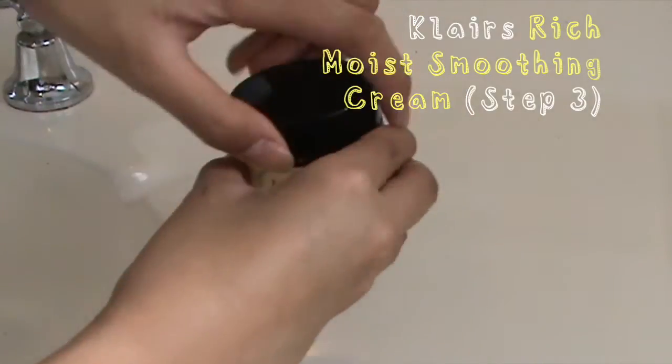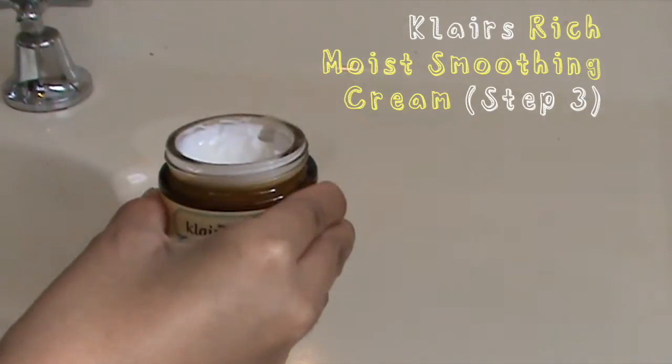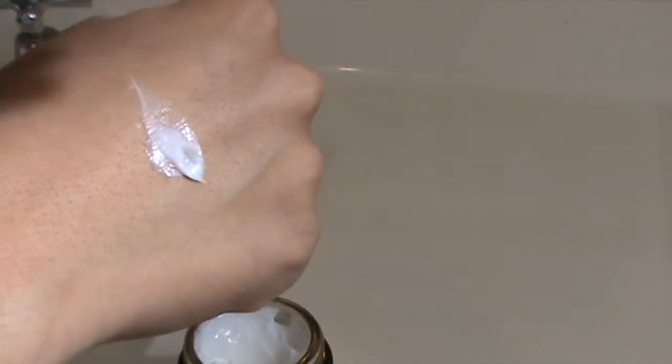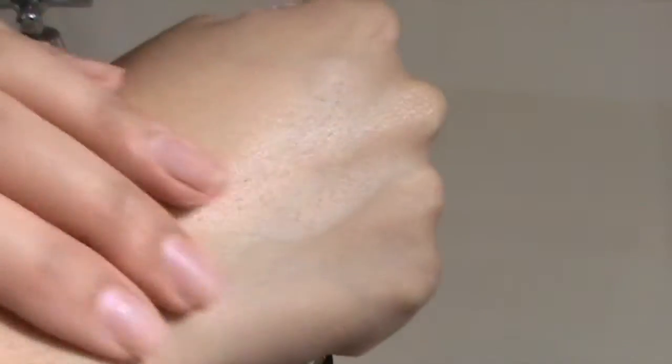Next I'm using the Klairs Rich Moist Soothing Cream. This cream is actually quite thick, so it's more recommendable to use at night time as it will give it time to properly absorb into the skin. I love this cream — it's very moisturizing and when you wake up in the morning your skin is feeling very nice and soft, all hydrated. The fact that it absorbs really quickly is just wonderful.